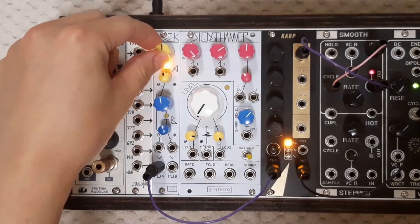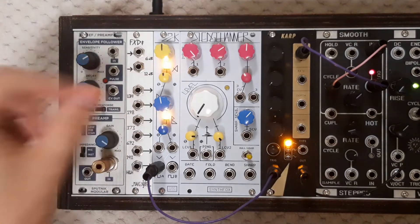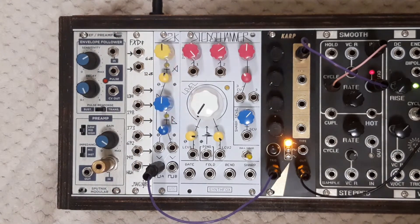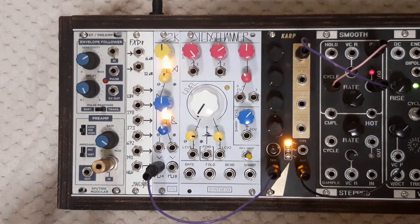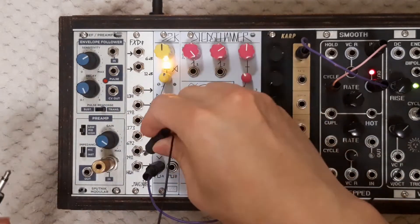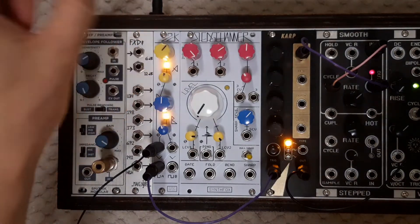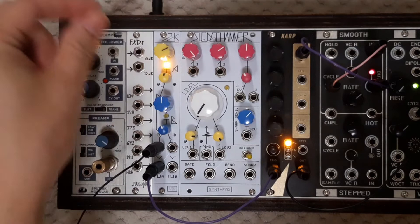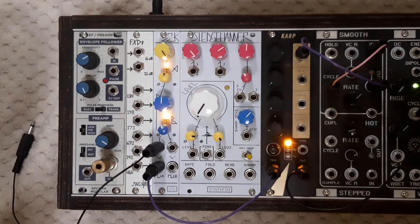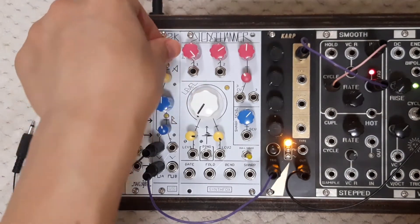Here I'm using the clock A output to trigger the Menke Carp module. The Carp's pitch is being modulated by the smooth side of the SSG. To showcase the range of the clock generator, I will use a dummy cable and insert it into the CV input of clock A. This will break the internal normalization of clock B output to clock A CV input. The range of clock A varies from about 20 times per second at its maximum setting to about half a minute on the minimal setting.